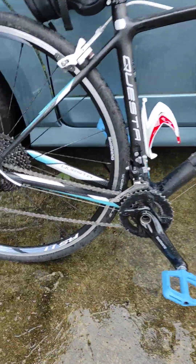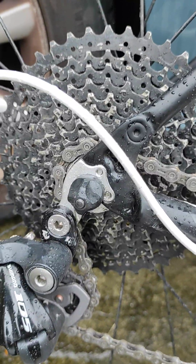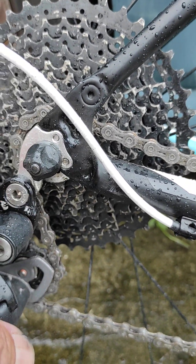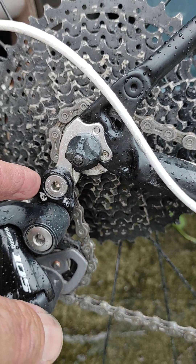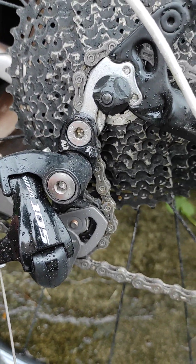Now this is a more extreme version. This bike has basically a similar setup — 42, 11 — and a Wolftooth Components Road Link, but it's got a short cage and it still works.